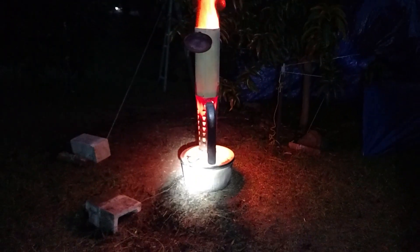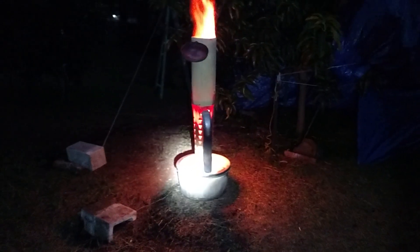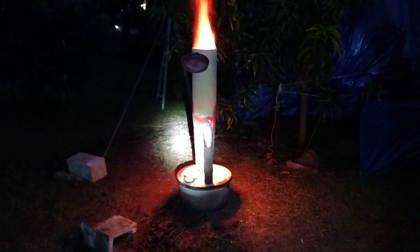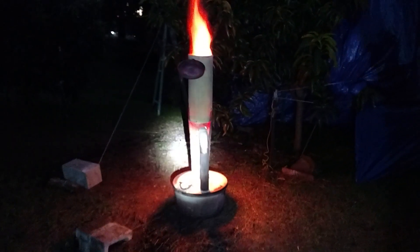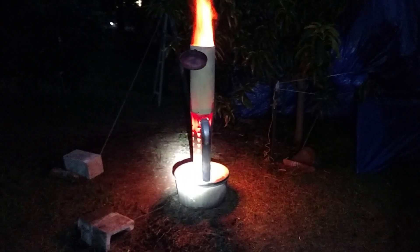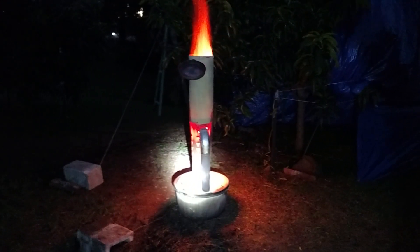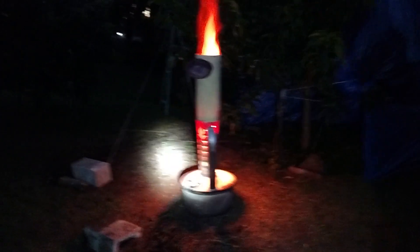They definitely have their pros and cons. The burn barrel definitely puts out more heat — I can see that after doing this test tonight — but there's a lot less work involved using one of these smudge pots. We'll see how I end up using it in the future.